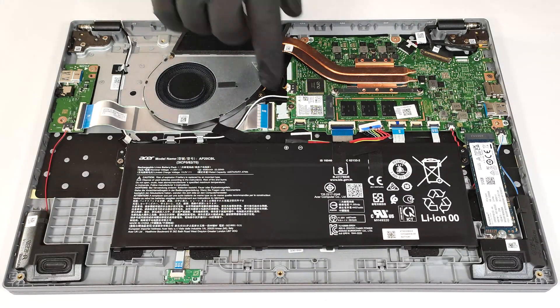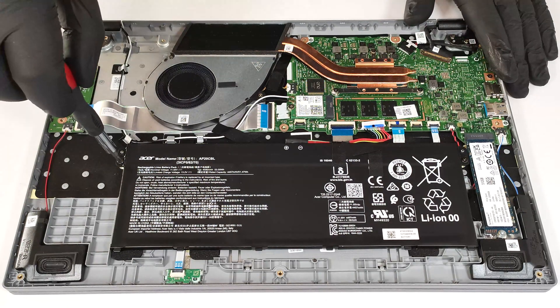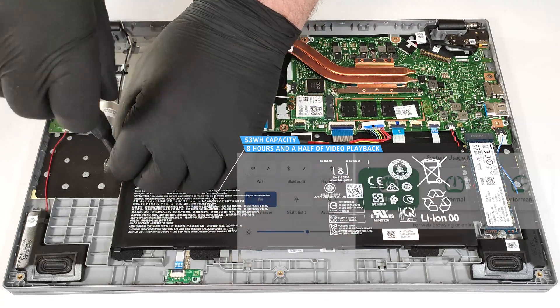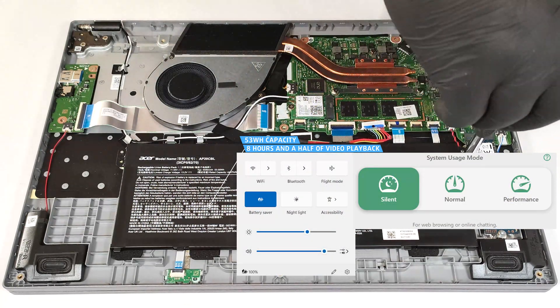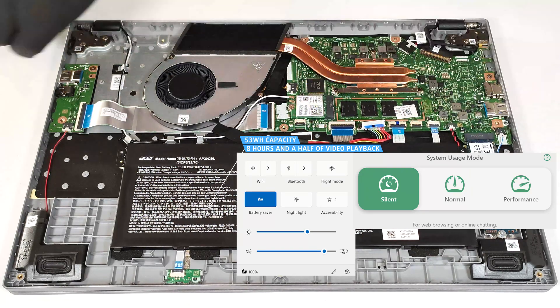This laptop has a 53-watt-hour battery. To detach it, pull out the connector towards the unit and undo the two Phillips-head screws that fix the battery to the chassis. The capacity is enough for around eight and a half hours of video playback. Our test was conducted with the battery saver preset activated in the Windows power and battery menu and the silent mode applied in the AcerSense app.